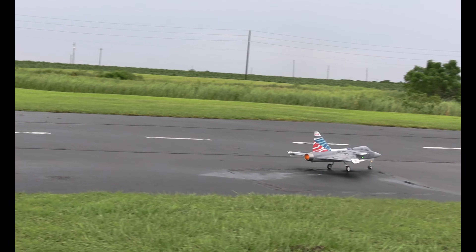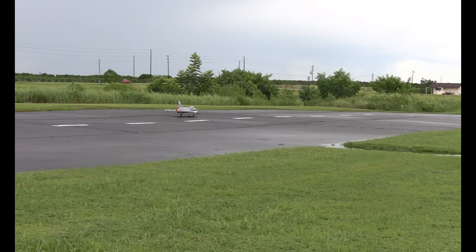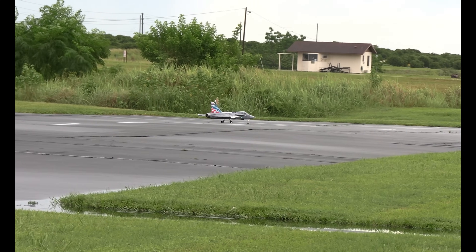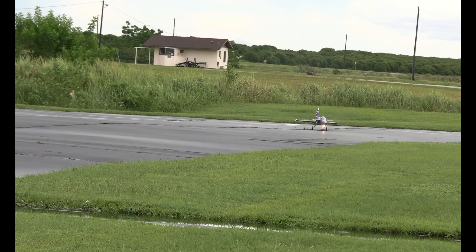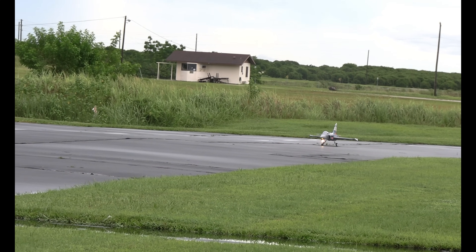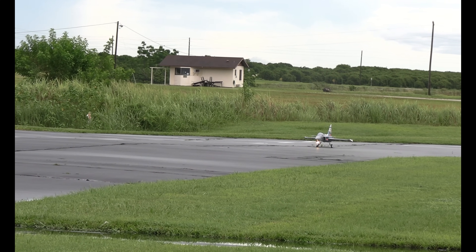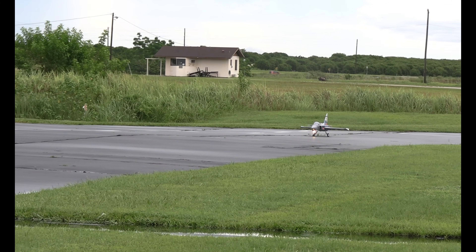I was wrong — I thought this had a K brand afterburner, but it's got the FreeWing brand afterburner in it. Let's get around the field one time and make sure she's trimmed out. This plane lands at kind of a higher alpha so you don't really need thrust reverse. Running a 5100 SMC Version 2 pack. Alright, here we go.